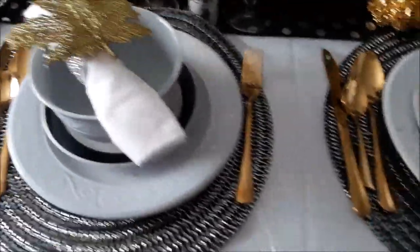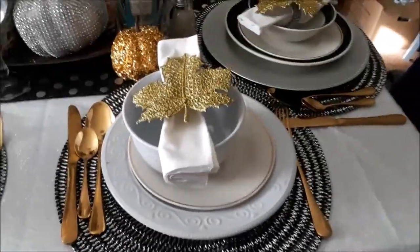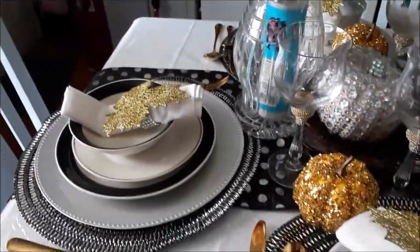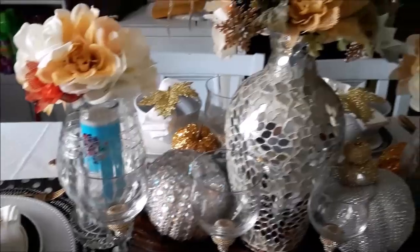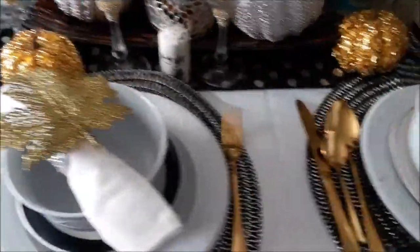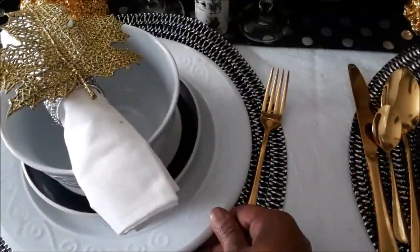These two seats over here don't have chargers because normally I don't have six people for dinner. This is really set up for a four-person meal. If I wanted to, I could throw two gold chargers right underneath to mix and match with it.